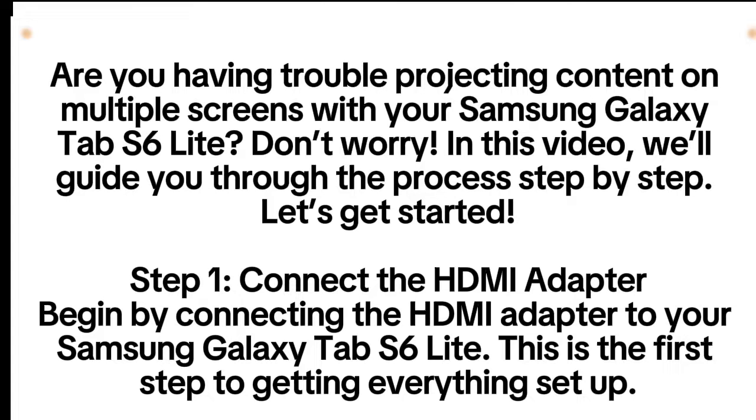Are you having trouble projecting content on multiple screens with your Samsung Galaxy Tab S6 Lite? Don't worry, in this video we'll guide you through the process step by step. Let's get started.